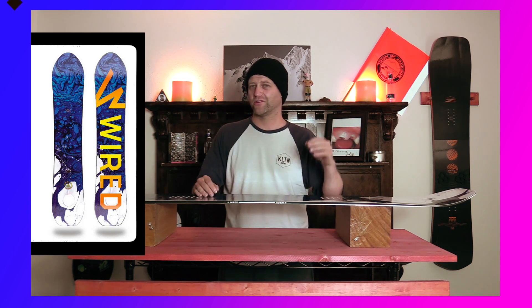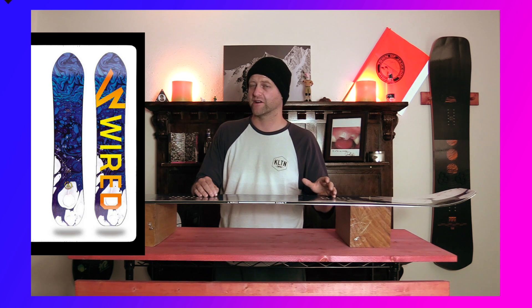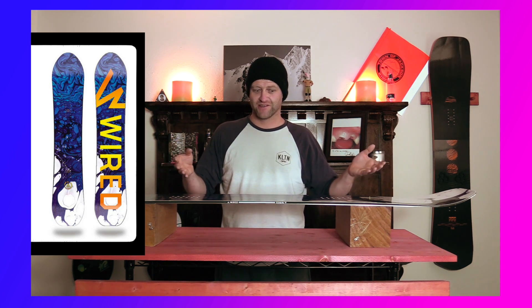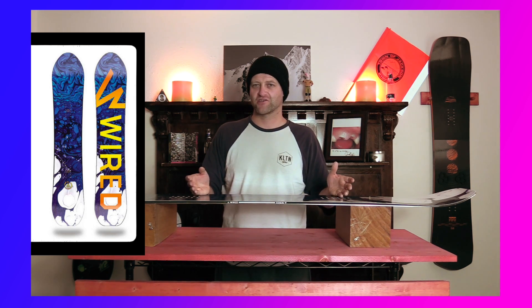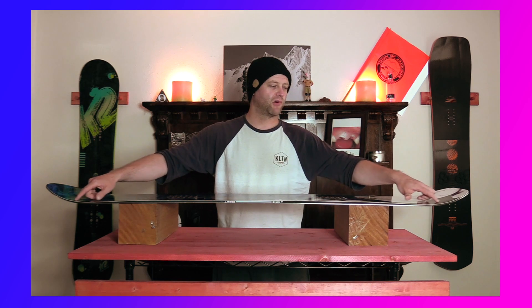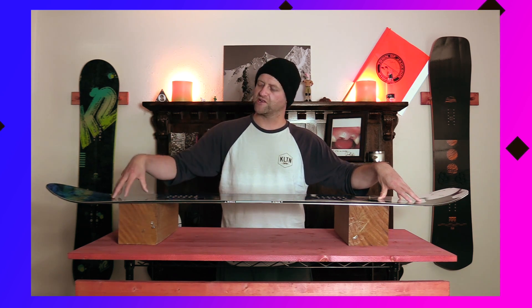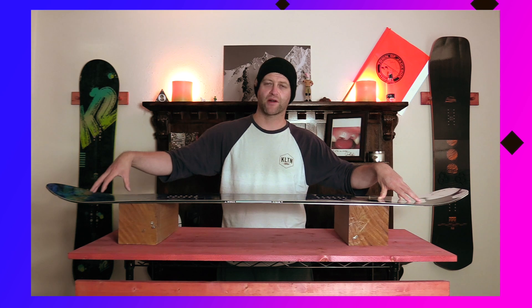It's one of those boards that you can hit a roller and boost, hit a side hit and launch — you don't really have to worry about it. After all, as directional as it looks, it's still a directional twin, so you can really just go out and send it off side hits, natural features, and whatnot. Those small rocker zones on the tip and tail are the sweet spot to lock into butters with this thing. You want to make sure you get your weight out over it and really set yourself up to press into it.